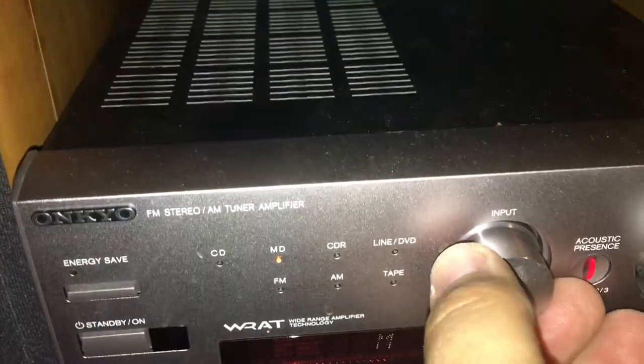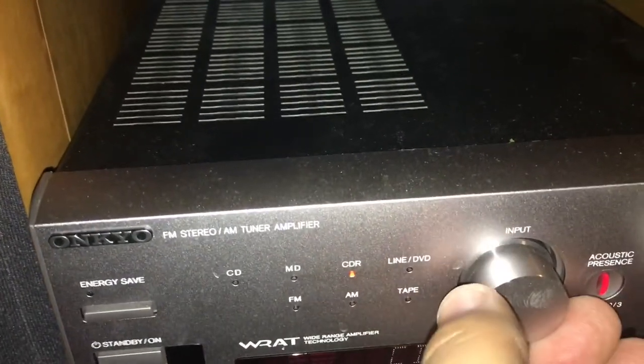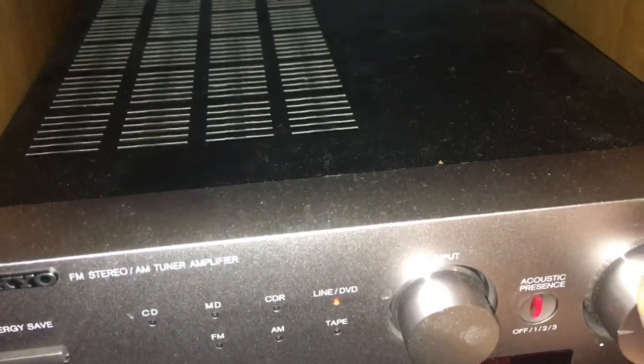Let's just go with that and say it is what it is. All right, here we go — raise this up, turn on the Onkyo head unit, and scoot it back so it does not fall off the bookshelf. Turn the Onkyo system to line DVD and decrease the volume a little bit.